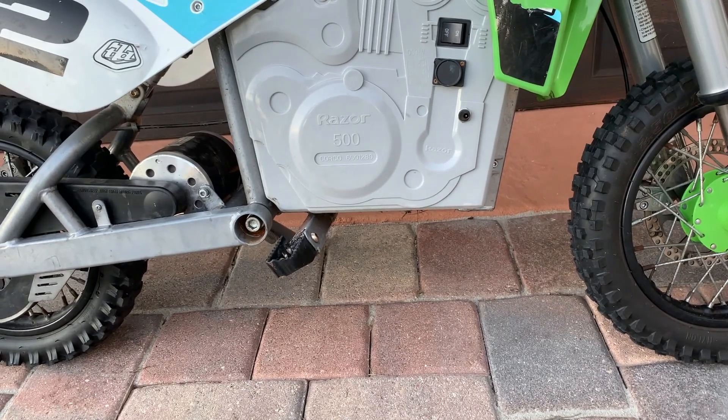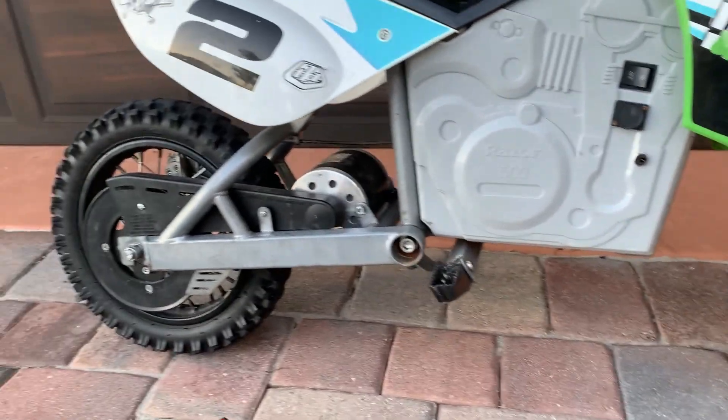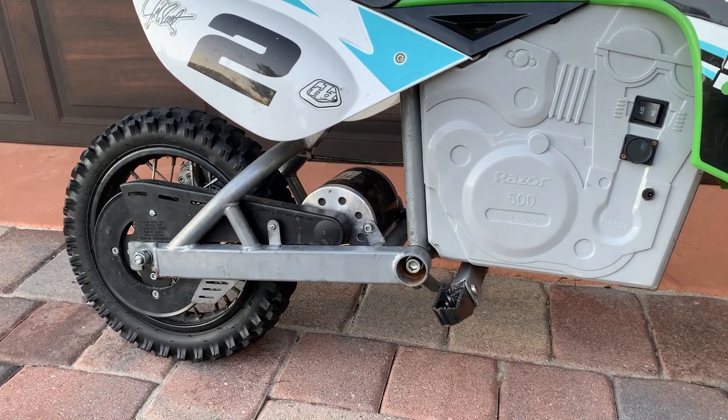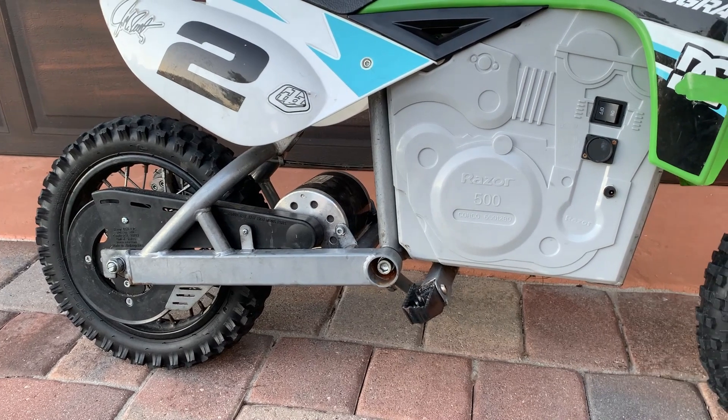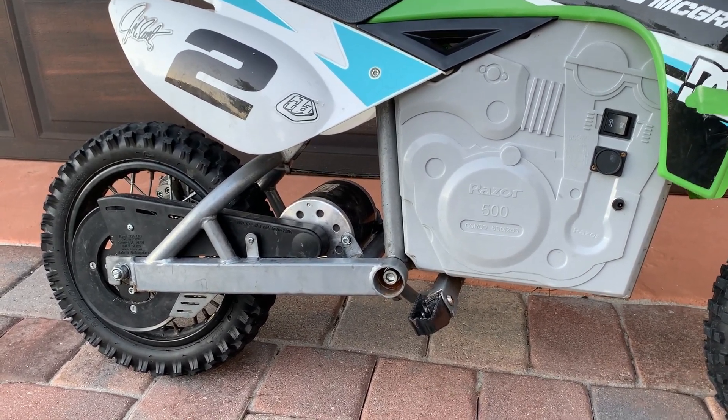I no longer use the stock charger for the Razor. I also upgraded to the 650 motor — it didn't give me much additional speed, but it did increase the torque. I then upgraded to a 13-tooth sprocket on the front.